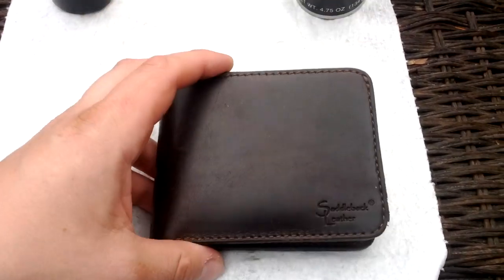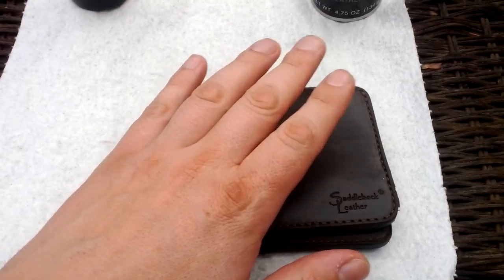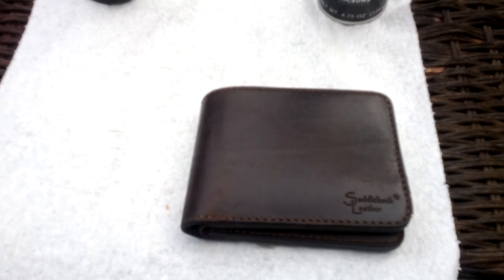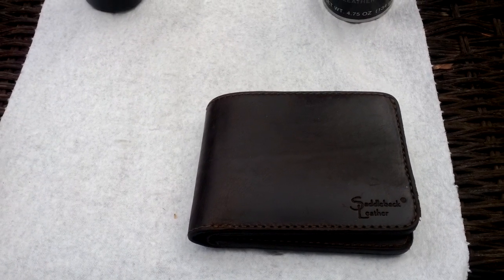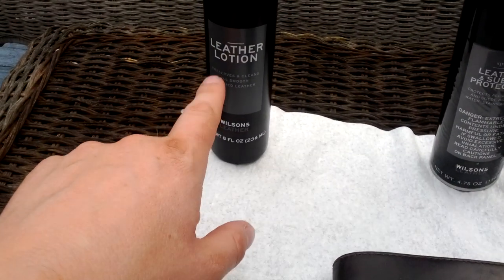It is a little more compressed than it was — it's a big wallet, but after 18 months of carrying it, it compressed down a little bit, so it got a little smaller, but it's still a big wallet. I don't have a problem with it, I got used to it really quick. I don't think you'd have a problem with it either.